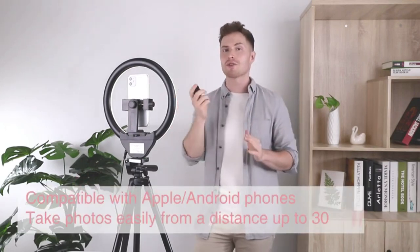Finally, we have this very powerful remote, which can help you take pictures on both your Android phone and iPhone from up to 30 feet away.